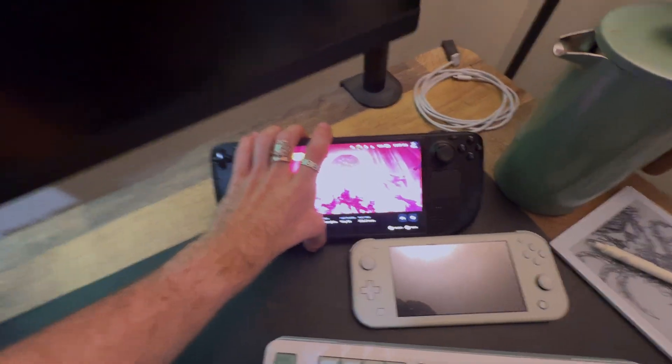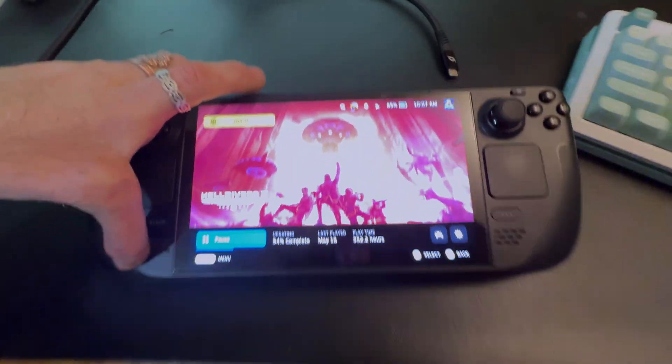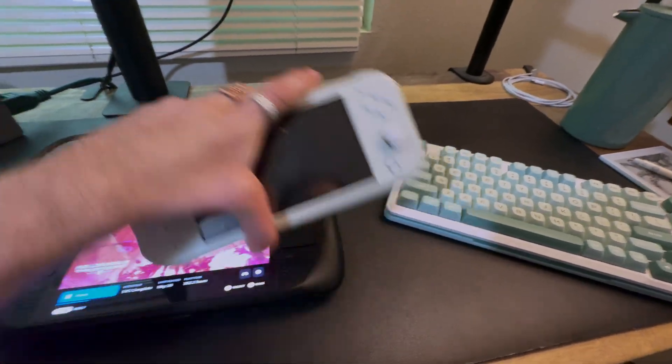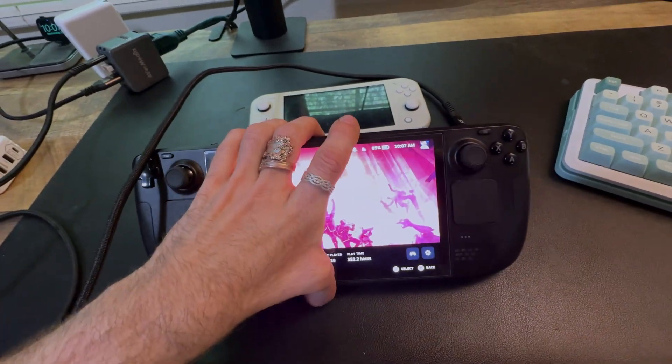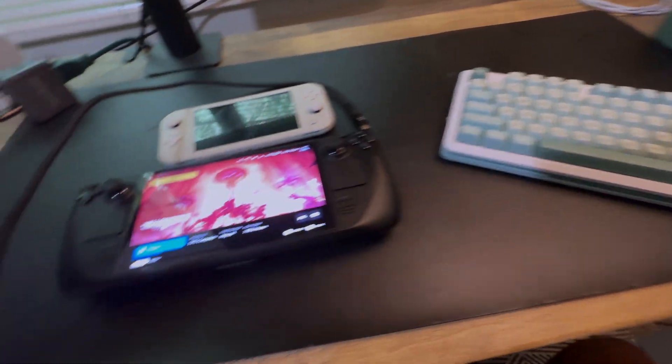Capturing footage from a handheld PC, something like the Steam Deck, is actually kind of inconvenient because generally speaking they only have one Type-C port, like the Steam Deck or the Nintendo Switch does. And the problem is if you plug in a capture card into this Type-C port, now you can no longer charge it and you can no longer plug in peripherals like a keyboard.